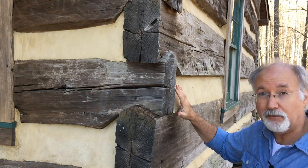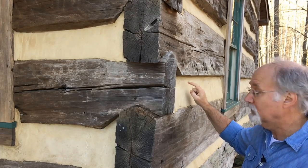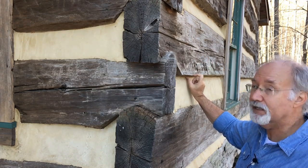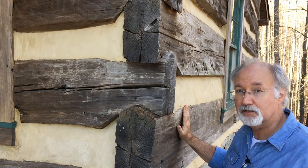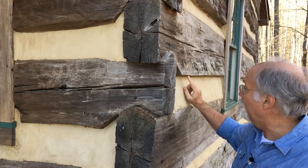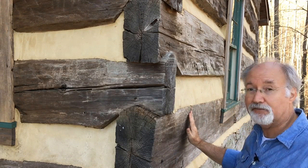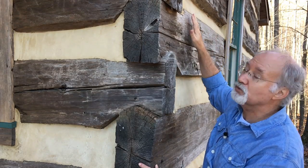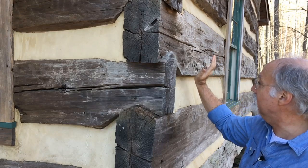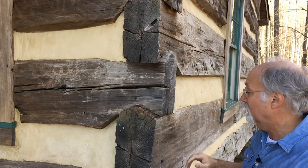One of the key things in log preservation is the proper chinking. When we chink a log cabin, we recess the chink joints back at the top, creating a drip edge. Then the chinking is brought out flush to the log below, so when it rains, water runs down the log surface, hits that little drip edge, drops off, hits the chink joint, runs back out flush to the next log, and continues — almost waterfall-like. With a round log, water would follow the surface around and go right back inside, rotting the logs.